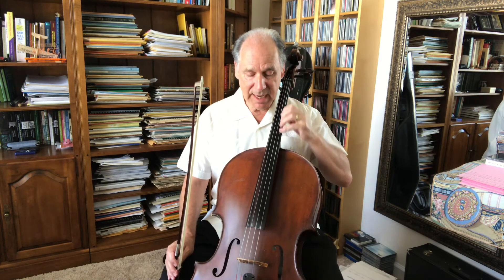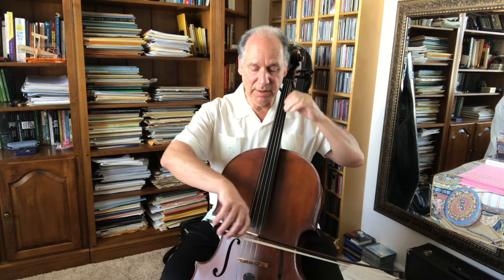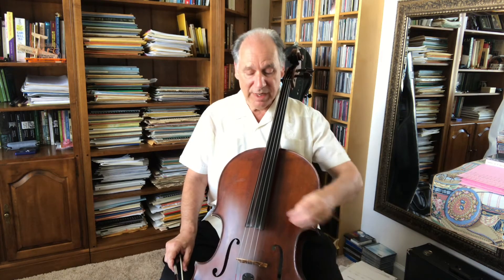Another important factor related to the string length that's vibrating has to do with just where on the cello you're playing. As we play higher and higher notes, the string length that is actually playing at the time gets shorter and shorter. Therefore, we need to worry about proportionality of bow placement in particular.